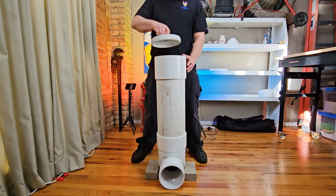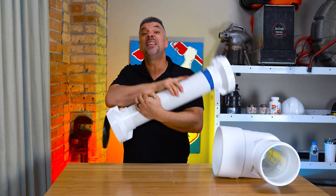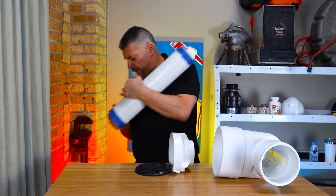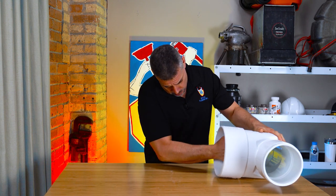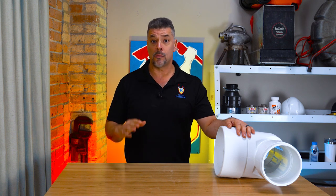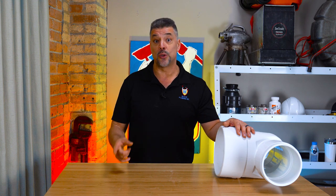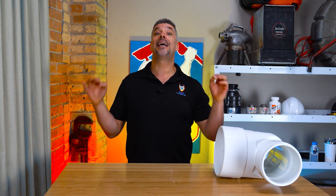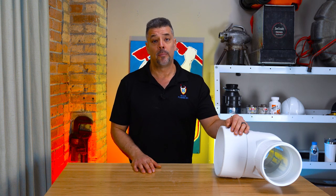We have been installing these PVC clean check backwater valves for about 15 years in the Chicagoland area. The city of Chicago only just recently started allowing us to install PVC type piping underground. In the past we were only allowed to install metal type drainage piping like cast iron or copper underground. That meant installing a clean check backwater valve in the city of Chicago was against plumbing code because they were only made of plastic and would not pass inspection. Thank God they allow PVC now underground in the city of Chicago so we can install these clean check backwater valves.